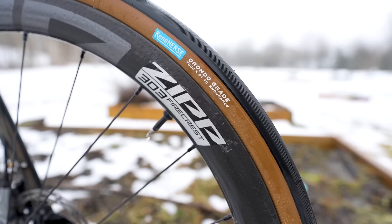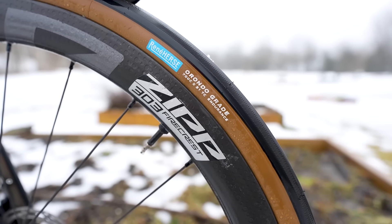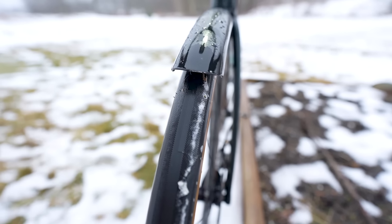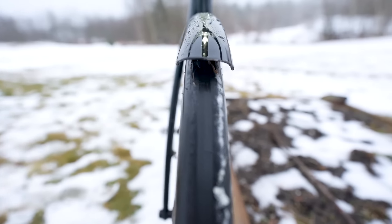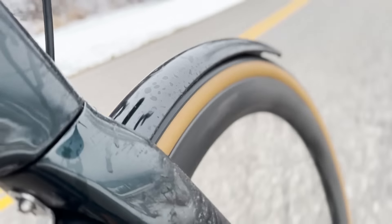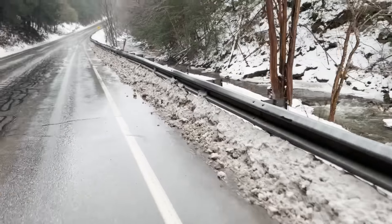Here's another one for you: these are the brand new Rene Herse Grade 700 by 31 tubeless-compatible tires. This is the most narrow tubeless tire that Rene Herse makes. This time of year I have no qualms running their endurance casing for a little more protection — I don't want to be on the side of the road changing a flat. Staying rolling, staying with air in the tires.